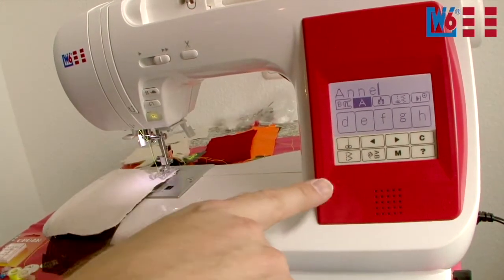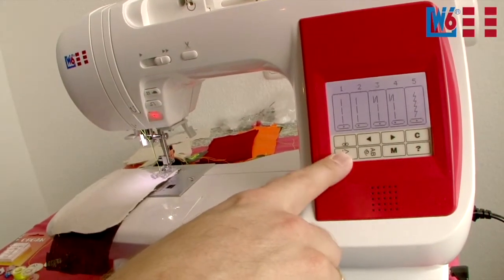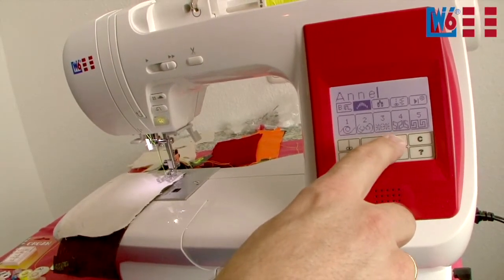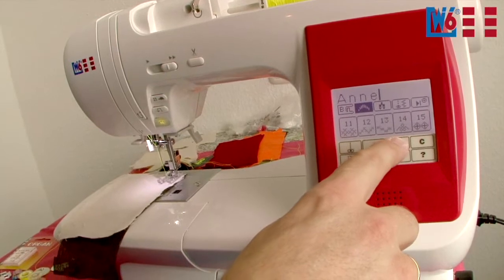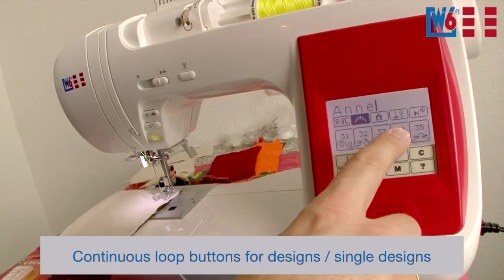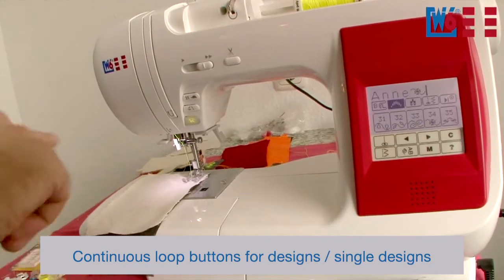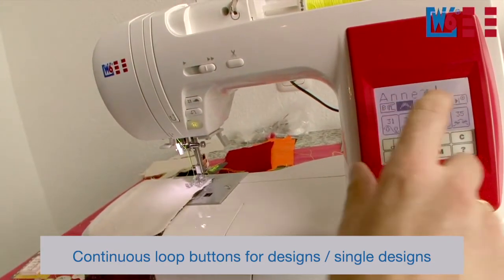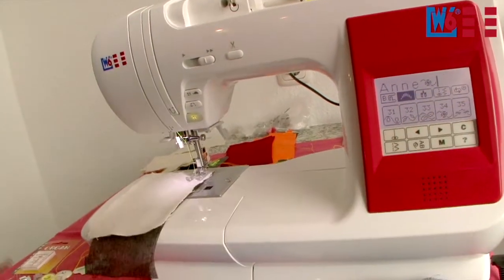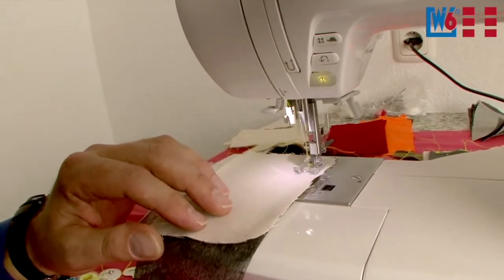Here's a special feature: you can combine lettering stitches and other decorative stitches. Access the decorative stitches and choose one — let's pick a little bow. Now stitch that behind the N. With this setting the machine will sew N once and a bow and stop. When you press this button, the machine sews the set stitches in a continuous loop: N, the bow, N, the bow, and so on.